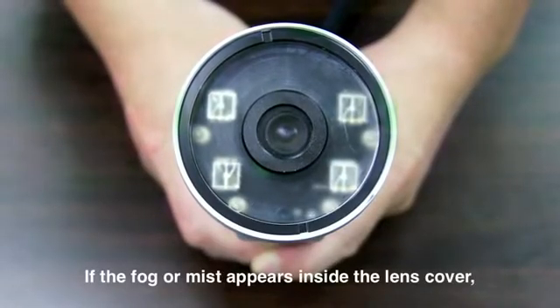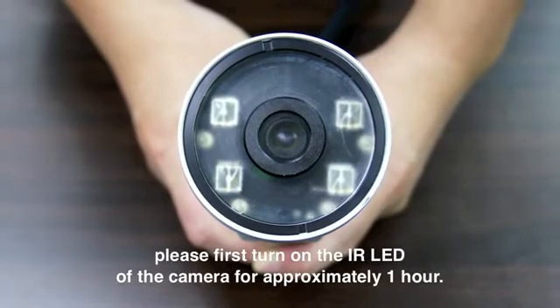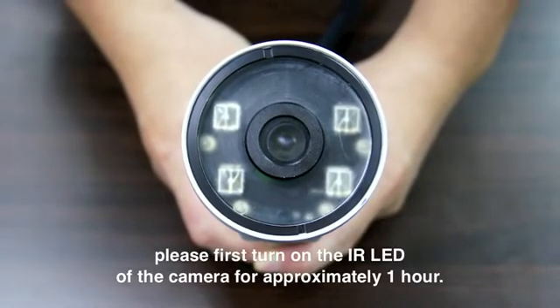If the fog or mist appears inside the lens cover, please first turn on the IR LED of the camera for approximately one hour.